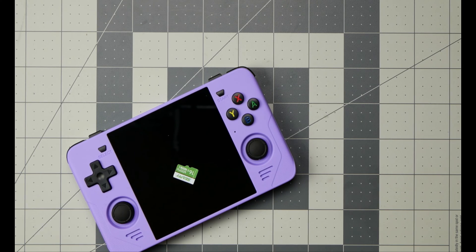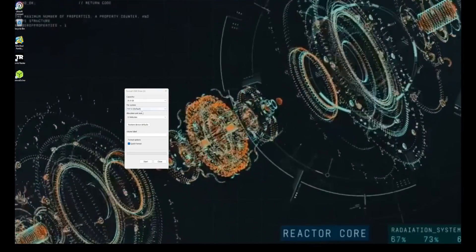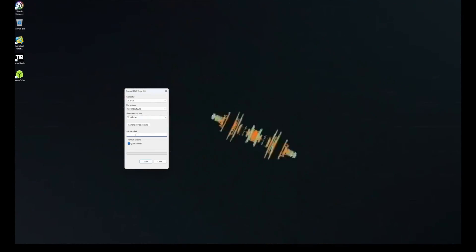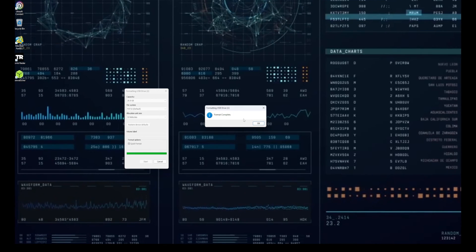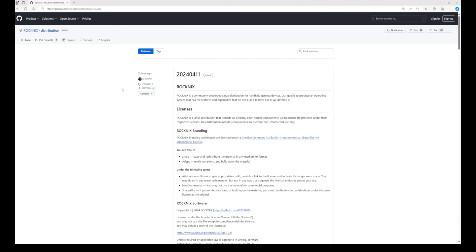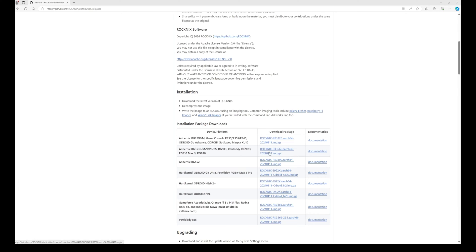After unboxing, I like to format my SD card. FAT32 is what we're going to go with — I'm going to change nothing else, just format it. Done. Second, I found out there's no more JelOS — it's called RockNix now. That's going to be the firmware we're using. We'll look for our RGB30 and go ahead and download that, extract the file, and put it on your desktop or in a folder — you'll need it in a couple of seconds.